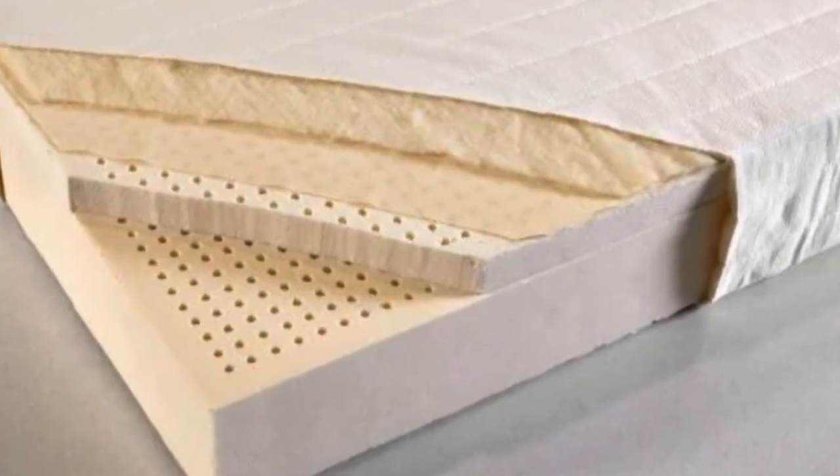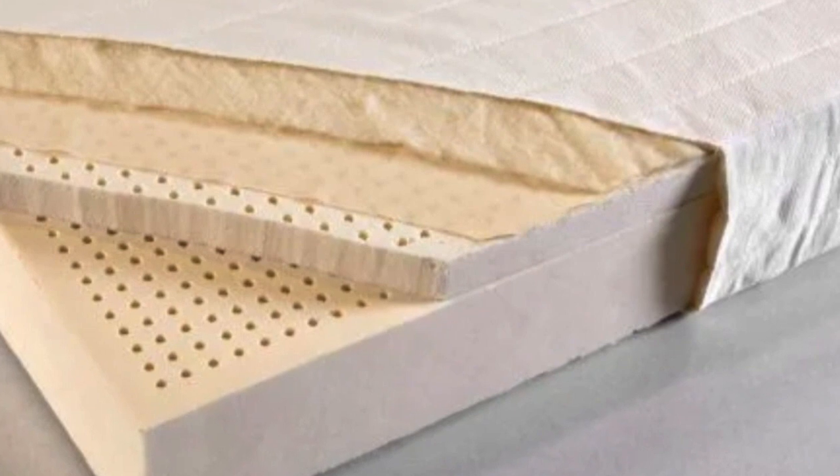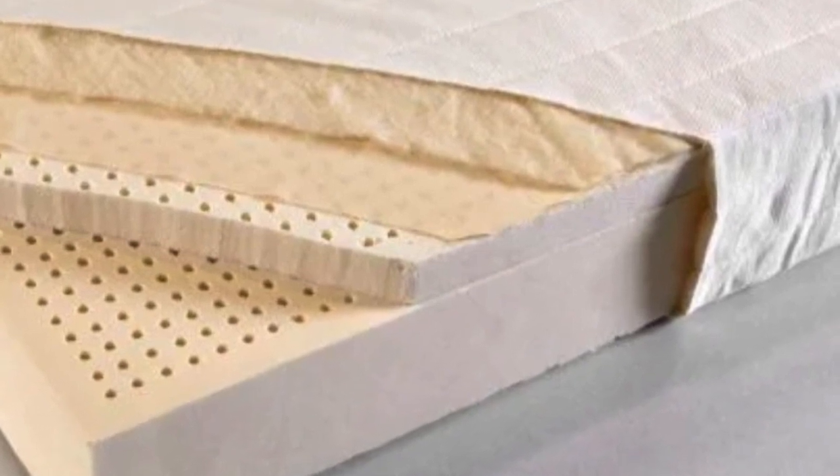The company offers a five-year warranty for its mattress toppers and has a free 30-day return — one of the more generous policies we have seen.